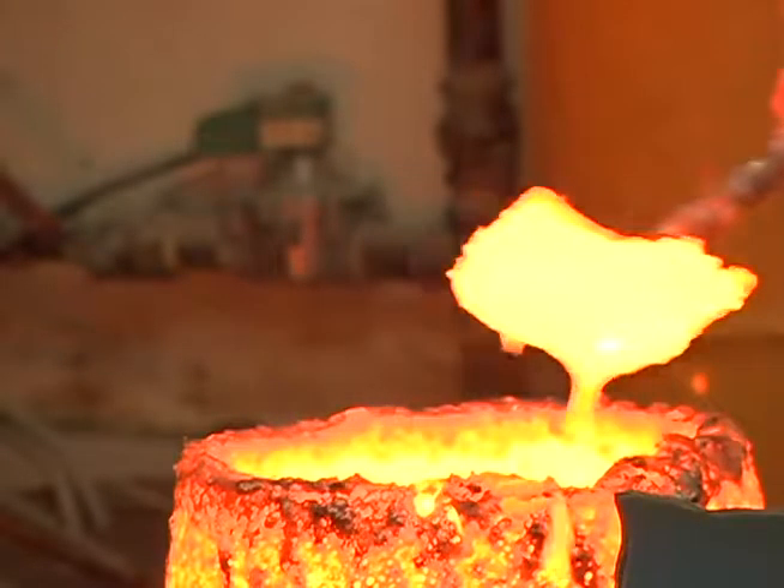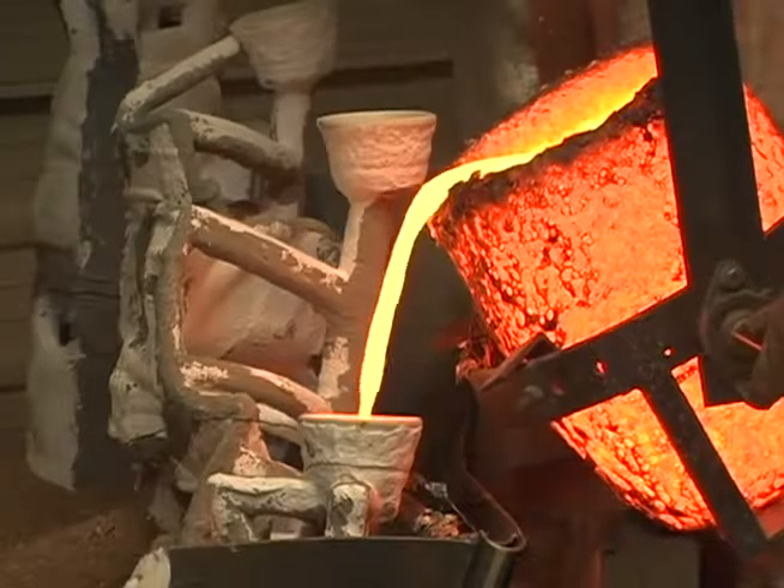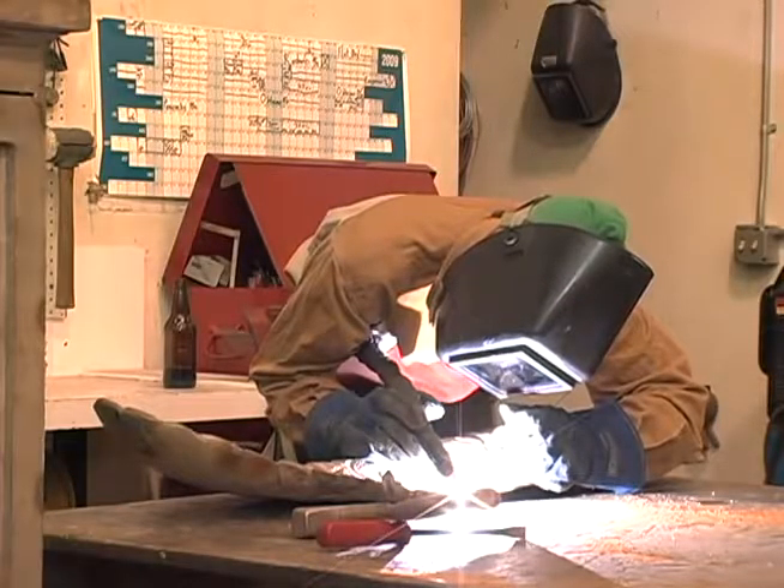As you can see, the lost wax casting process is lengthy and labor-intensive, requiring the collaboration and expertise of many. Knowledge of this process gives us a deeper respect for bronze sculpture.